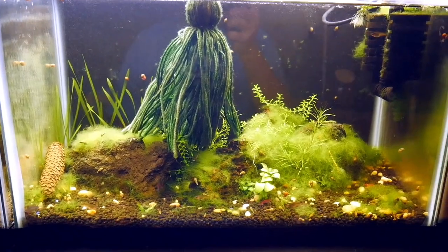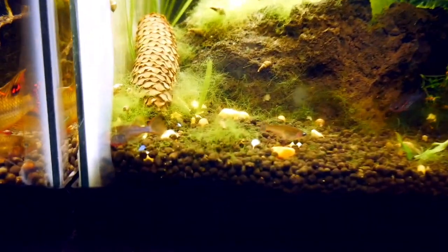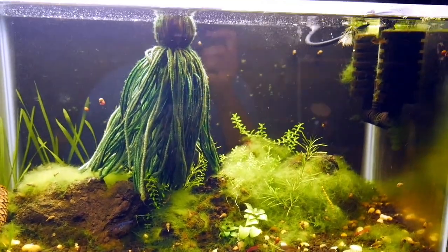All right, we're here in my downstairs fish room — let's take a look at some tanks. I just turned on the lights so a lot of these fish are sleeping. This is my daisy's rice fish tank, the tank that I keep them in.